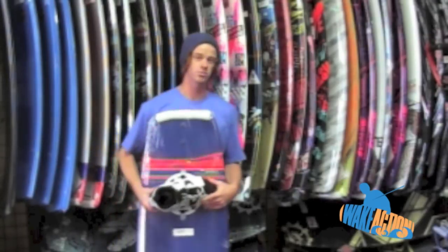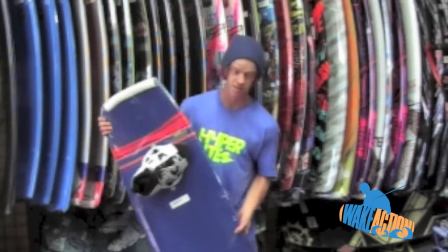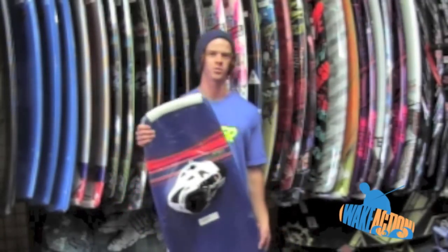This board only comes in two sizes: a 136 and a 140. So if you like the way it looks like I do, check it out at wakeaction.com. We'll see you out on the water.